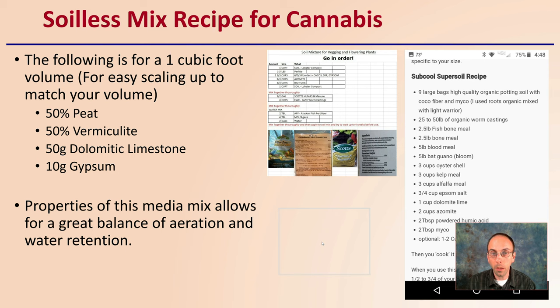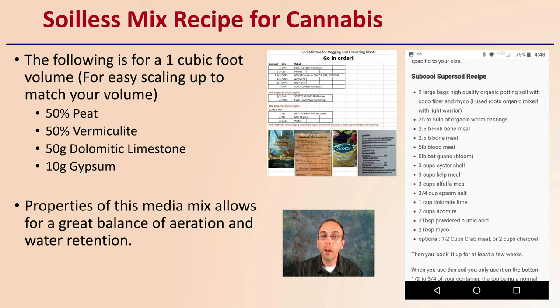Here's a soil mix recipe for cannabis. In the description I'll provide links to some references. I've got some of the information here and I cite a source at the very last slide you're welcome to check out for more specifics. The following is listed for about one cubic foot volume for easy scaling up to match your volume, directed towards cannabis plant production. Please take this as only a suggestion — there are many other options out there.